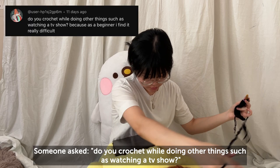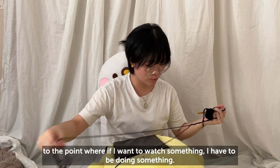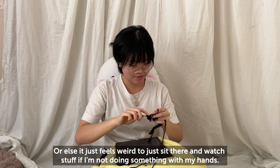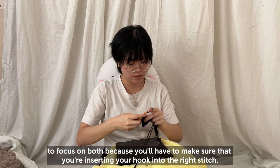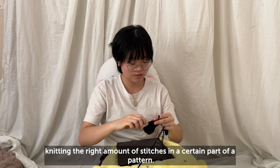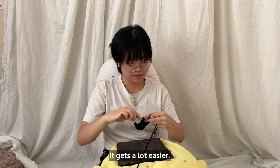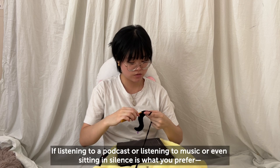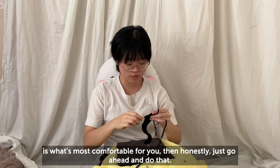Somebody asked: do you crochet while doing other things like watching a TV show? I do — I crochet and knit so much while watching something that if I want to watch something, I have to be knitting or crocheting, otherwise it just feels weird to sit there without doing something with my hands. That said, if you're making something more complicated or if you're a beginner, it'll be more difficult to focus on both things. But once you get used to not having to stare at your work all the time, it gets a lot easier. It's totally okay to prefer listening to a podcast, music, or sitting in silence — just do what's most comfortable for you.